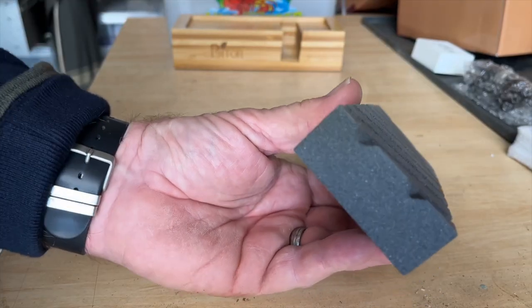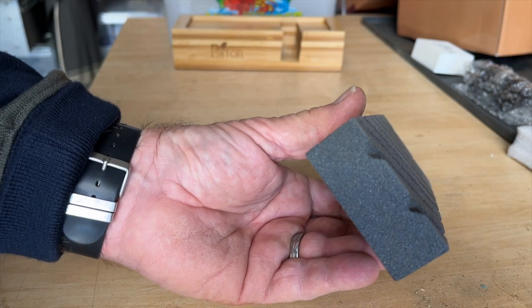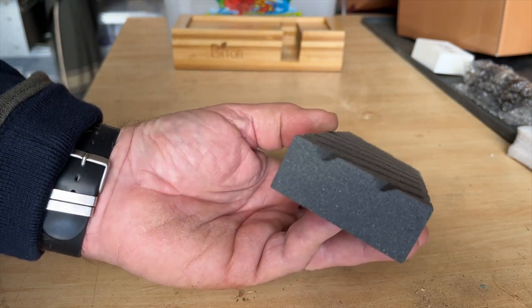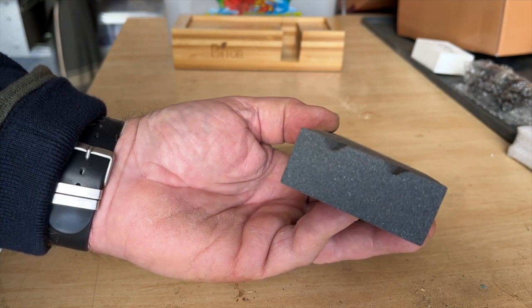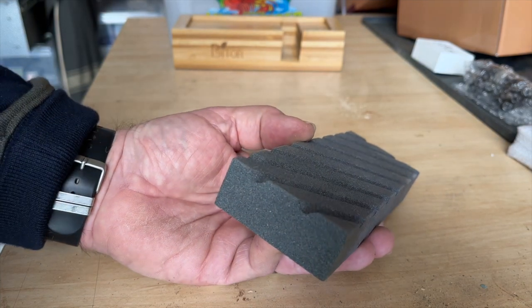Surprise, surprise — this really cheap old kitchen knife which was heading for the bin is now pretty sharp. It actually works! It's a shame about the leveling stone, but I can get around that with a sheet of glass and some wet and dry sandpaper. I'll see what the manufacturer says and put their feedback in the comments. Thanks for watching.